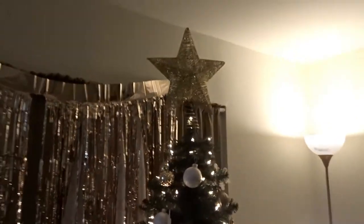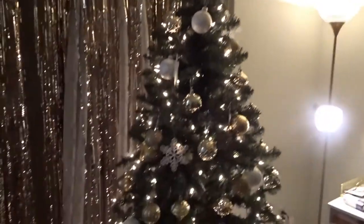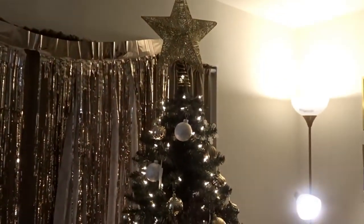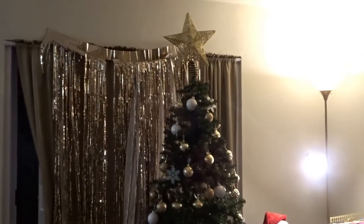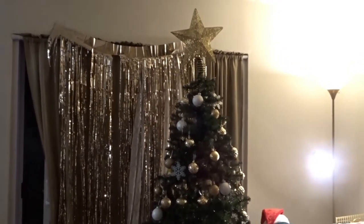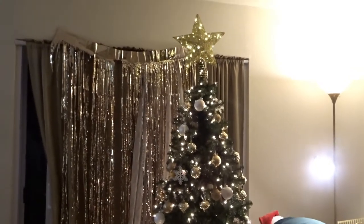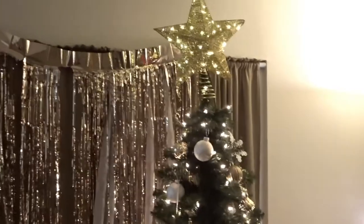Alvin put the tree topper up. It's a little bigger than the tree, but it's okay. Lights, camera, action — press the circle. It's beginning to look a lot like Christmas!